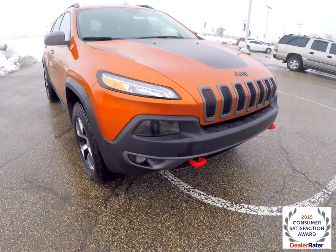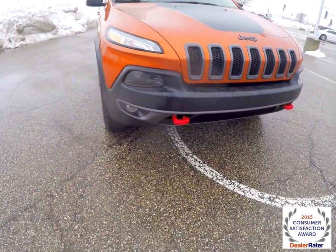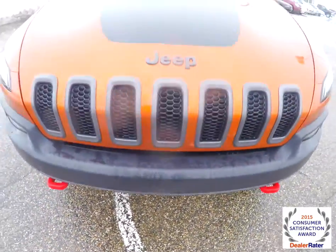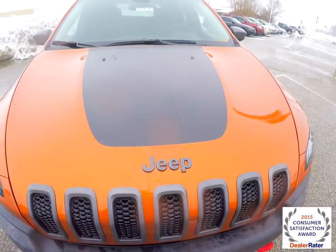Up front, LED driving lights, projector beam headlamps and fog lamps, and the front tow hooks. It also has the matte black hood decal.